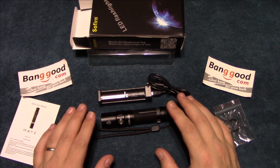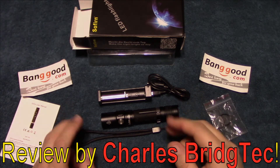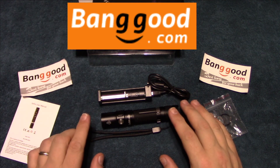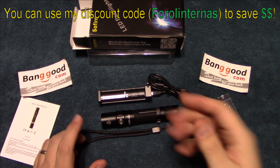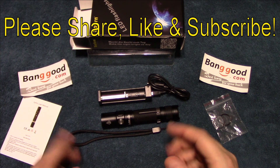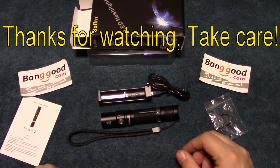I've been very impressed with Sofern so far — I've got quite a few of their lights and have done reviews on them, and I have not been dissatisfied yet. I just want to thank Banggood.com for sending me this to review. If you're interested in getting this, they've provided me a special discount code — I'll put that right up on the screen, and that'll help you save some money. Well, that's it for me. I hope you enjoyed this video — if you did, please share, like, and subscribe so I can bring more of these light reviews to you in the future. Thanks for watching, take care.